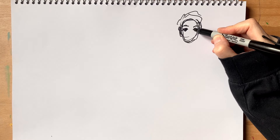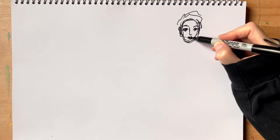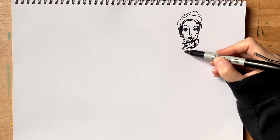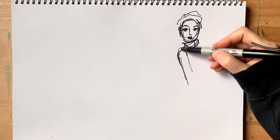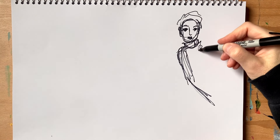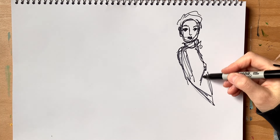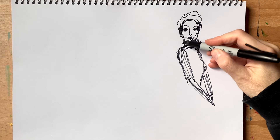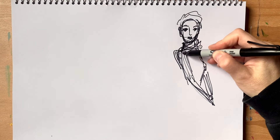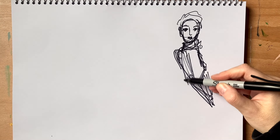I have to keep going no matter how difficult it gets, which this is difficult. I'm trying to map out her arms, and her other arm is like folded over.